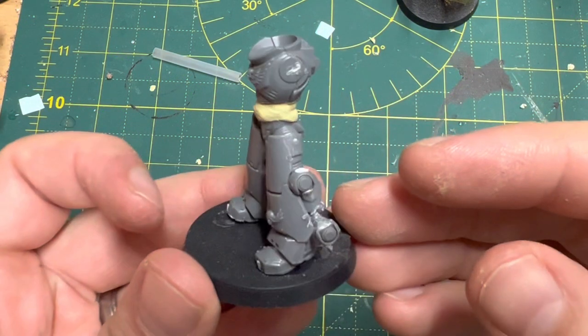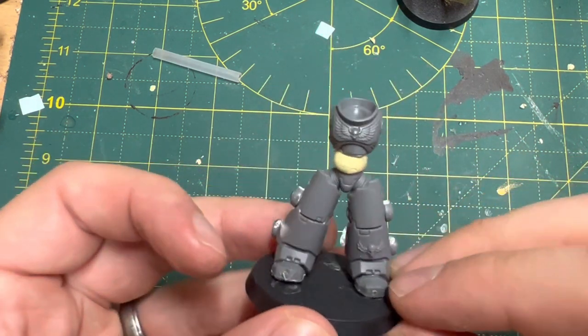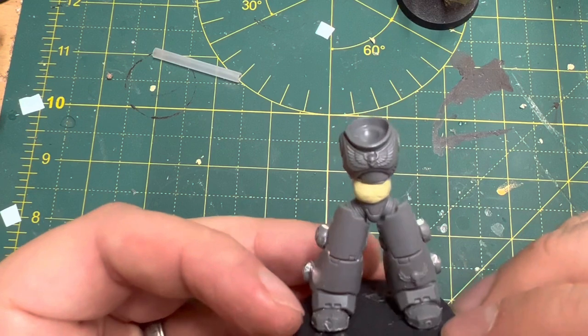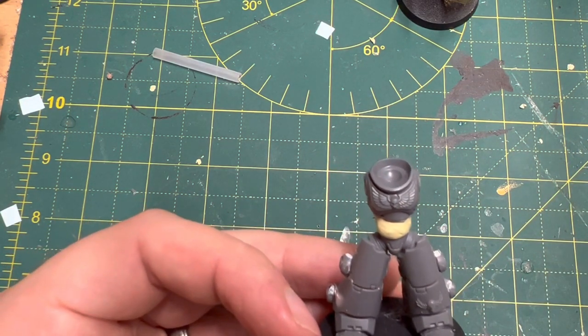Hello there guys and welcome to Mad Doc Minis. I'm having lots of fun in this video building a gigantic space marine that's going to tower over his brethren. Basically he's going to be a freak of nature, an anomaly.